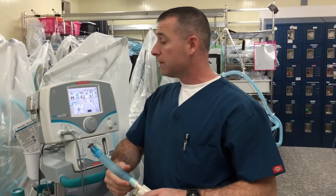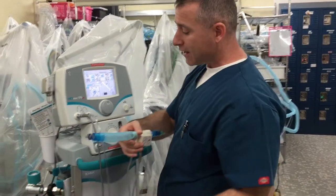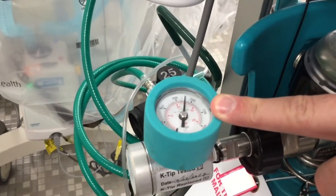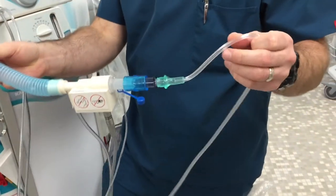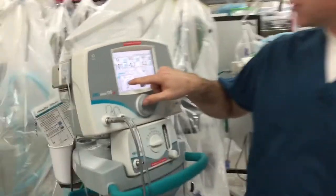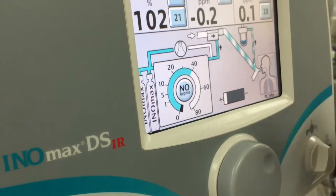We're going to pick up where we left off and do the purge and alarm verification. We still have gas in the circuit — we turn the gas on and then turn it off. Our tank is turned off, which is why we're purging the circuit. We still have a flow of 10 liters a minute coming from the e-cylinder, and now we're going to turn our dosing up to 40 parts per million.